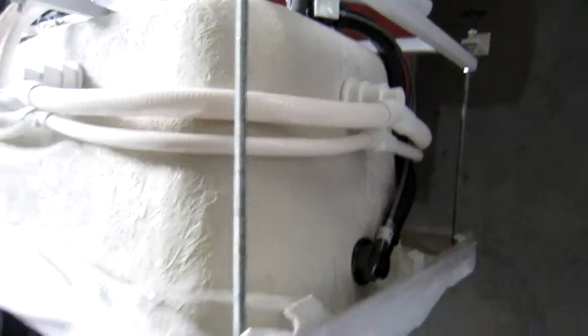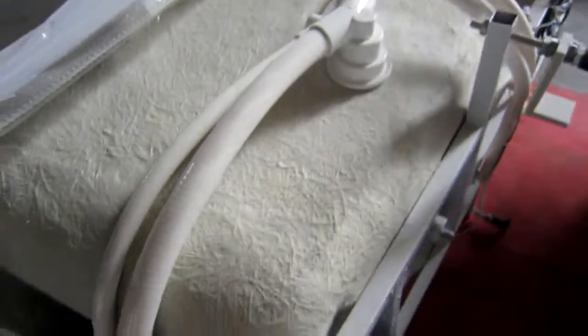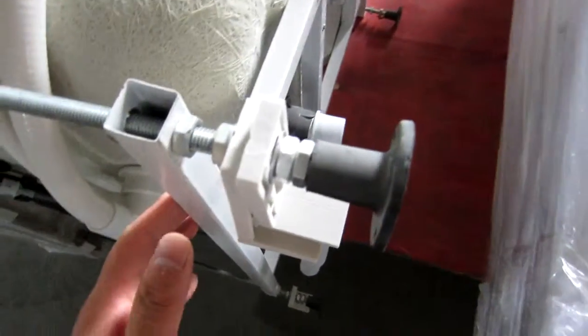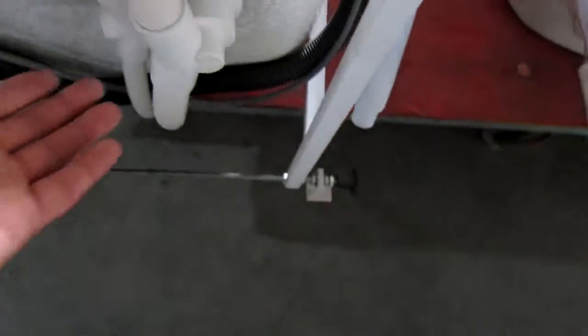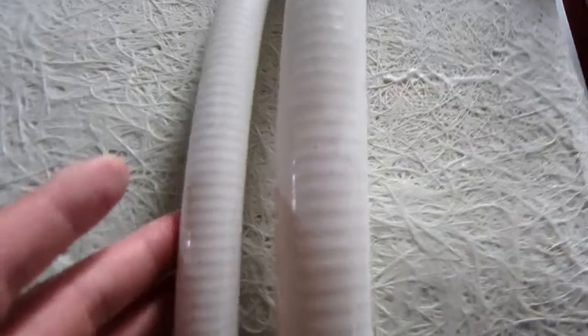Now look at this bus stop. We have almost everything installed. As we can see, we have the legs and the frames already installed. Also we have these massage jets, these big ones, and these water pipes and these air pipes are already installed.